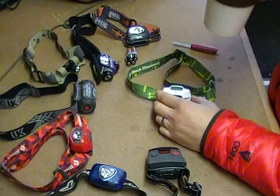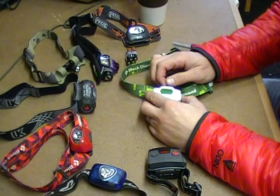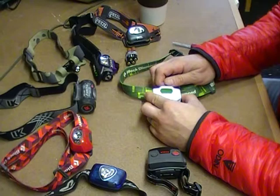Luckily it does have a microwave, so I'm able to heat up some coffee and keep myself warm that way. What we're doing today is something that we do all the time as a safety measure, which is practicing replacing the batteries in our headlamps with our eyes closed or in the dark.